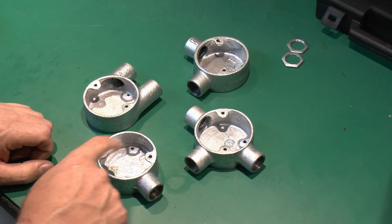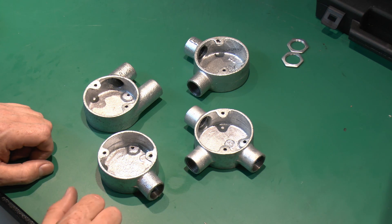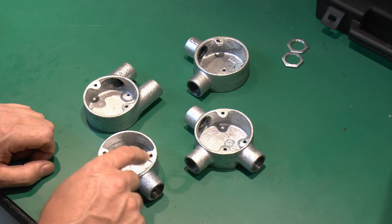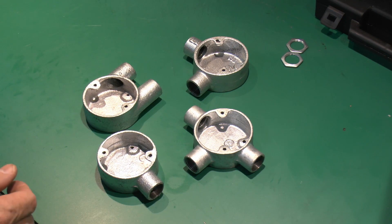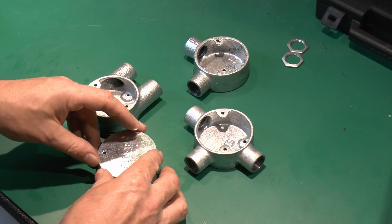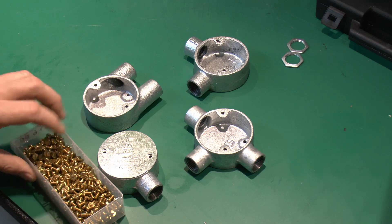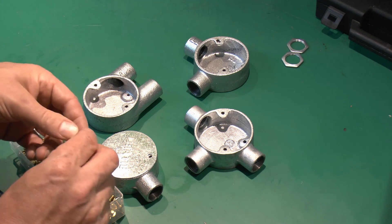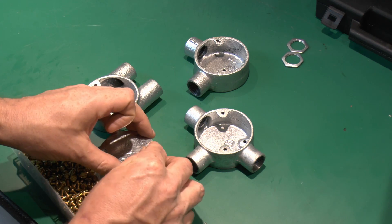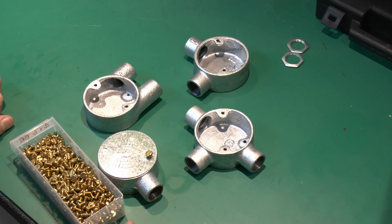On the top there are two lugs with pre-threaded M4 holes — 4mm metric threads — used to secure the lid in position, or in some cases other things. Here's a typical lid placed on top, and the two brass M4 screws go in to tighten it down and secure it in position.